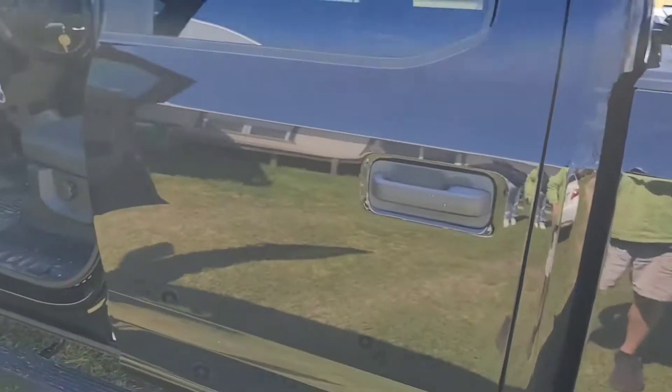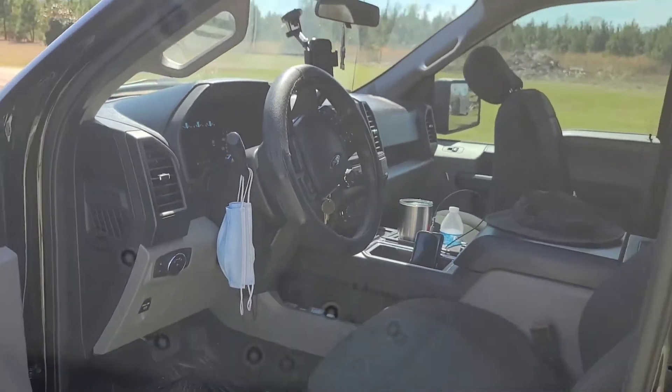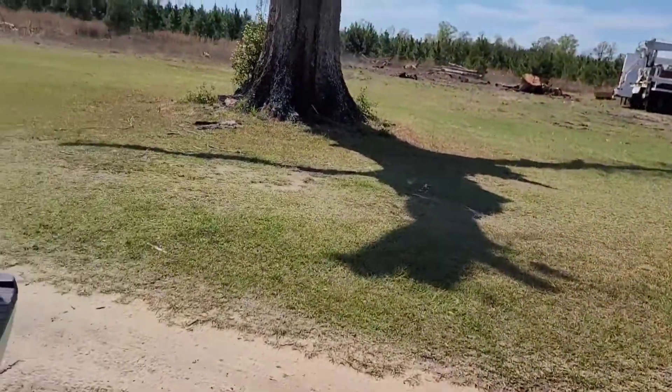I'll show you guys the passenger side. This is all off the factory head unit — pretty nice, little simple, clean install. Line output converter tied into the factory head unit.